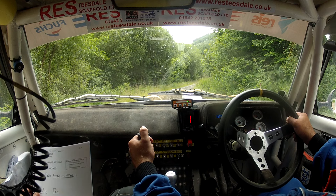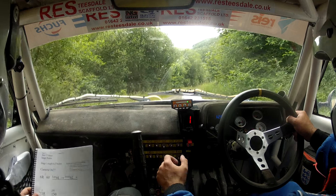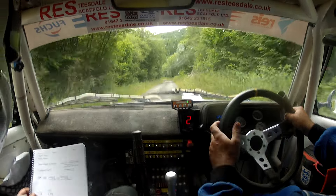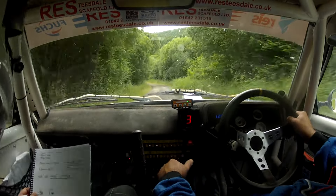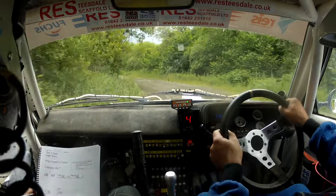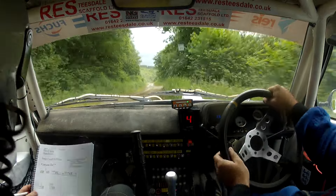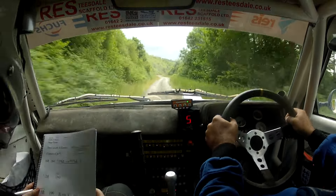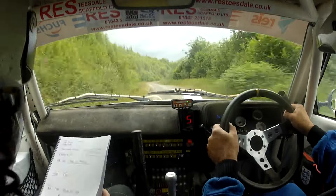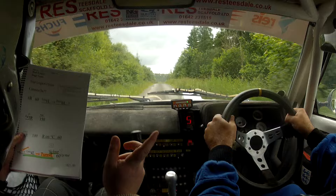Five, four, three, two, one, go. Six right, sixty late. Six left into short. Six left and long flat three right mid, over 150. Only four right, 100 right on flat crest. Sixty small crest slowing and late four left.